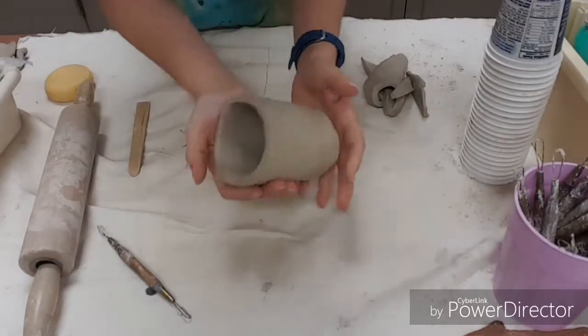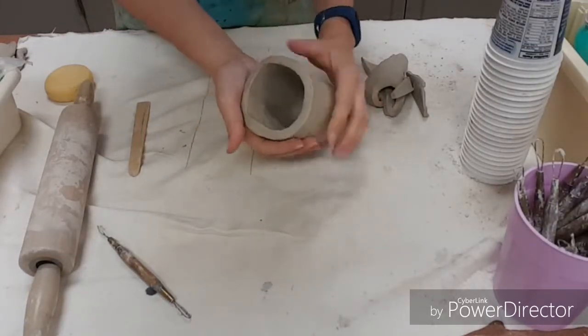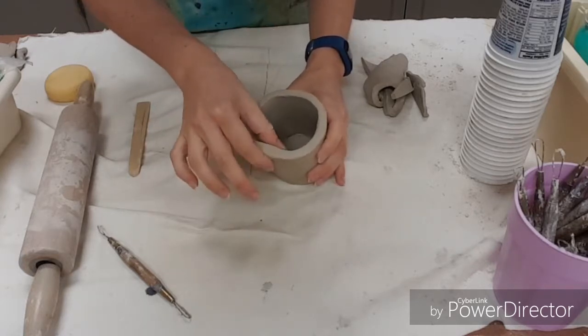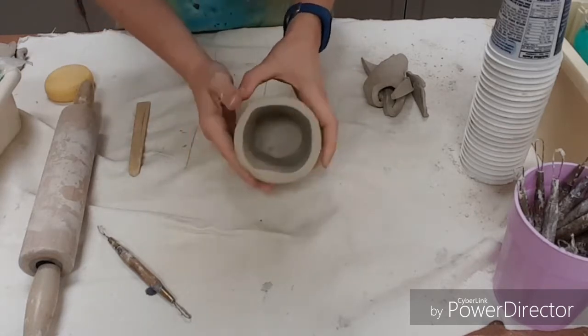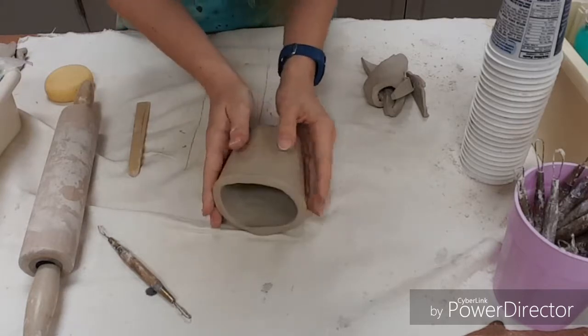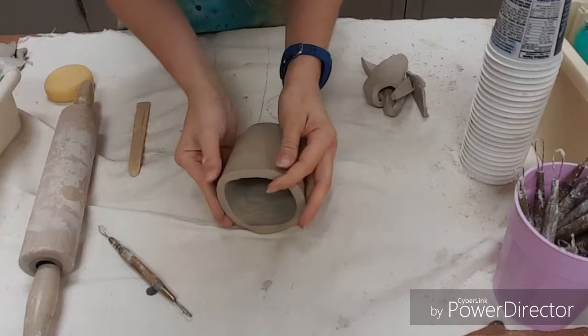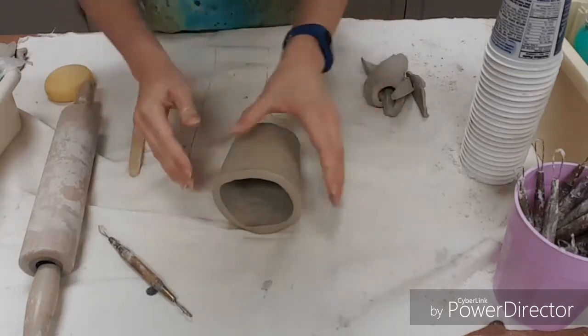When we're ready to add parts to our speaker, you want to take a look at the lip of the cup. Find the part that's the thickest — that will be the heaviest side. That's the side you want pointing down. You want that on the bottom of the project; otherwise, you'll have issues with gravity and things will want to cave in.